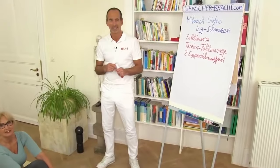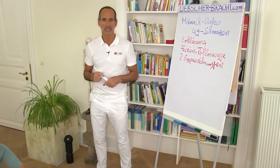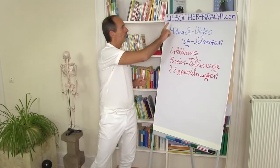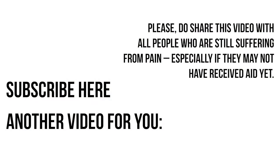If you've liked this video, give us a thumbs up and subscribe to our channel. You can find more exercises and tips at www.liebscher-bracht.com.